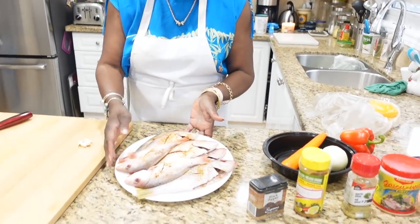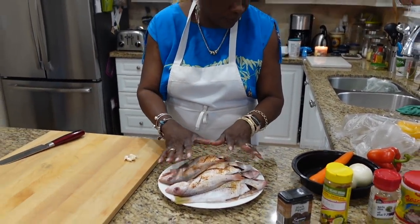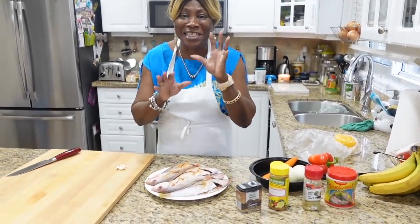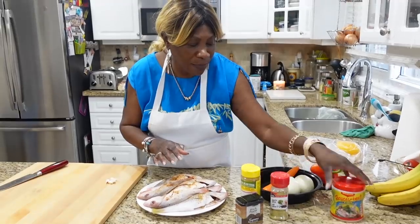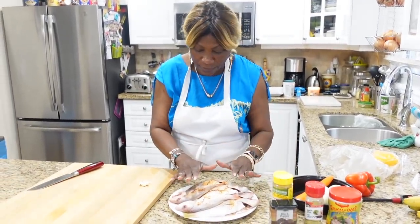I'm gonna get everything together and dive into the ingredients. I have some snapper — I already cleaned it and seasoned it, so it's pre-washed and pre-seasoned. What I use to season the fish is some obey, some garlic plus, and some Maggie fish seasoning with some black pepper. That's what I use to season my fish.